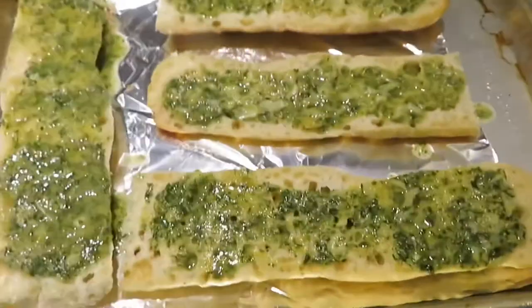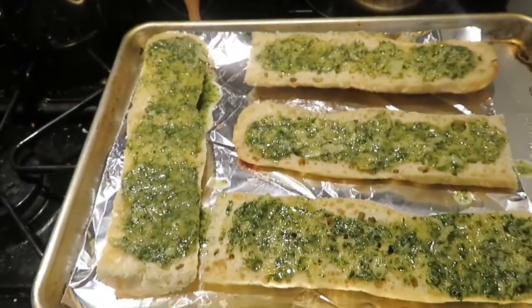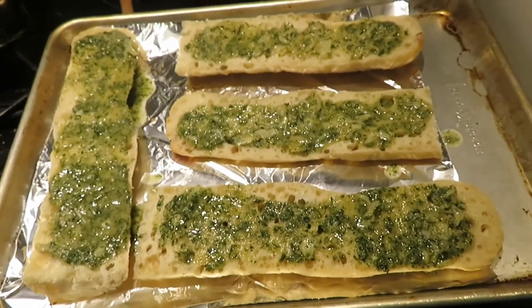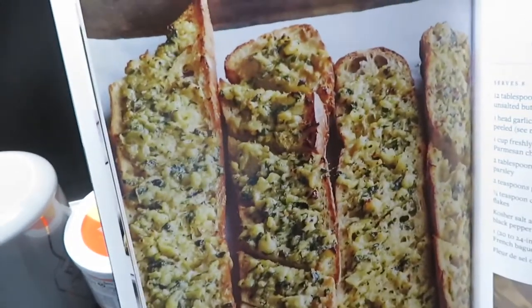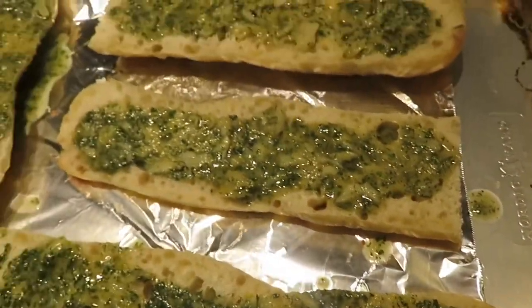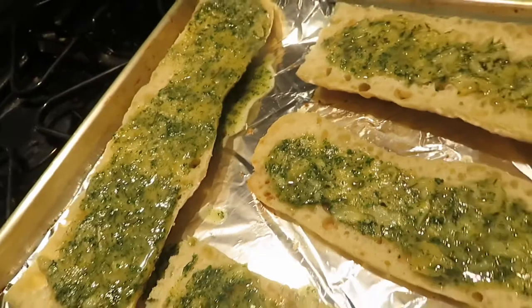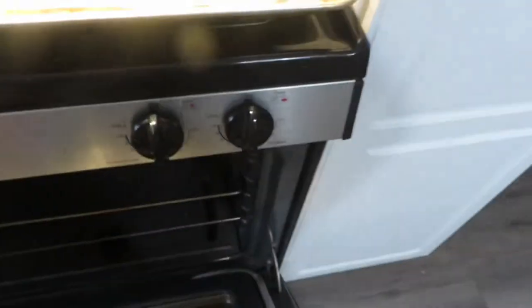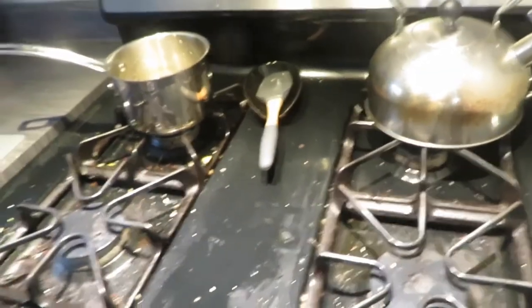Now I have to say, when I make this again — because I will be making this again — I think I might double the recipe of the mixture, because in Ina's photo it's very nicely, like, piled on there. Mine is just sitting on there and on most of the pieces it's not even all the way to the end because there wasn't enough mixture. A little bit did fall off, but that wouldn't even make a difference. I definitely think I would double the mixture.